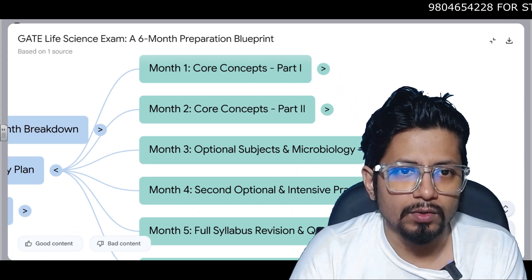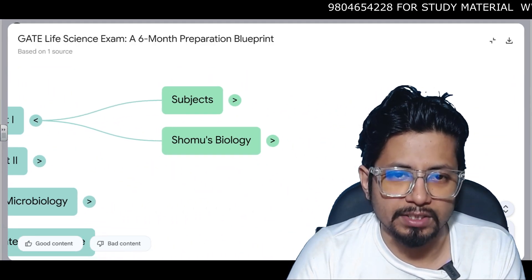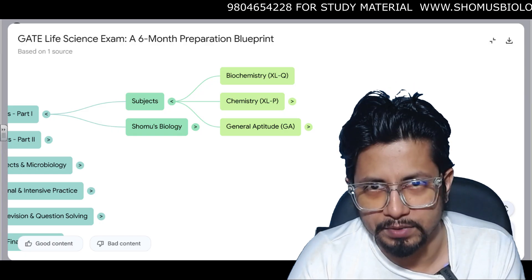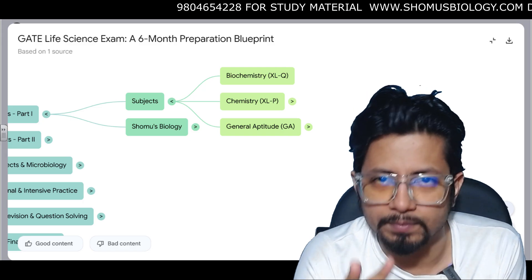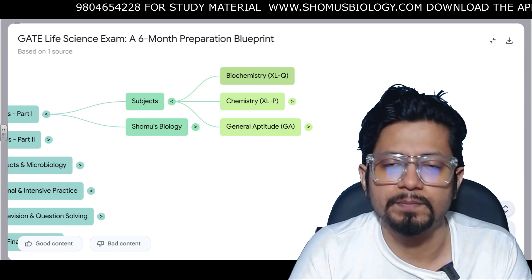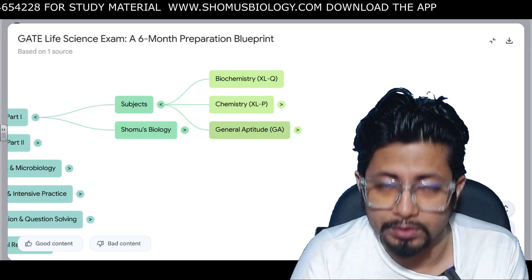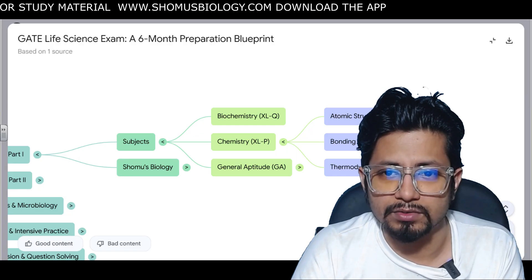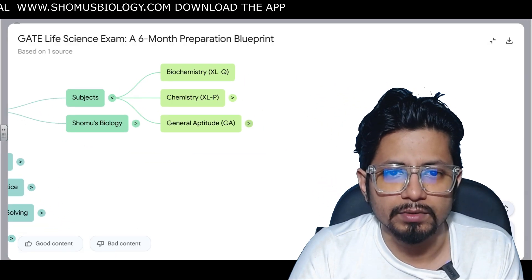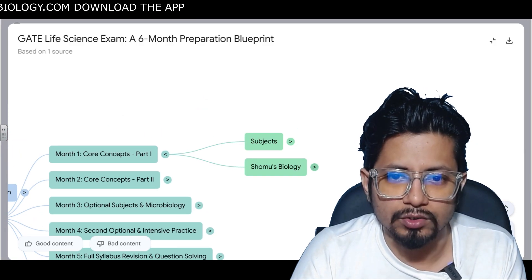Now for the detailed six-month study plan for GATE Life Sciences — Month 1, Core Concepts Part 1. You select two subjects from the five optional subjects. For example, choose biochemistry and another subject. In Month 1, prepare biochemistry, compulsory chemistry topics — atomic structure, bonding, and thermodynamics — and for general aptitude, prepare numerical ability.